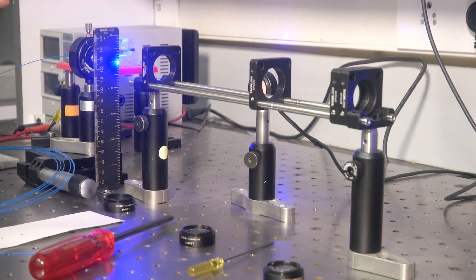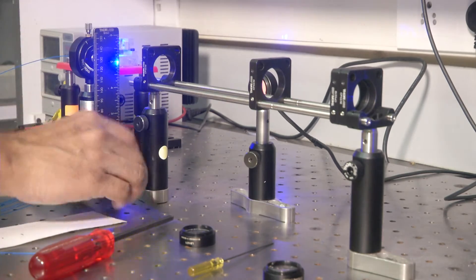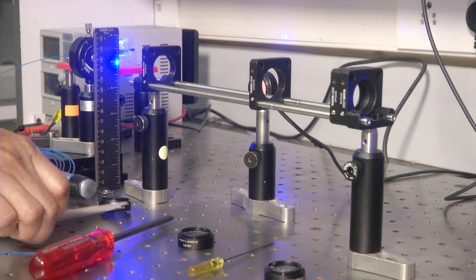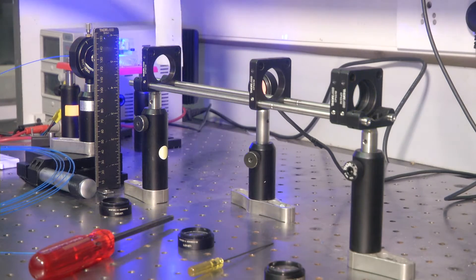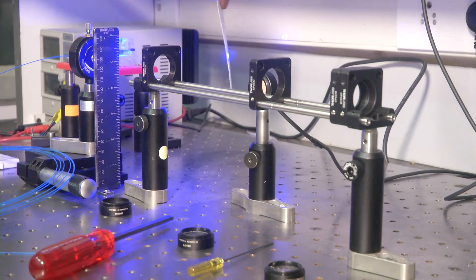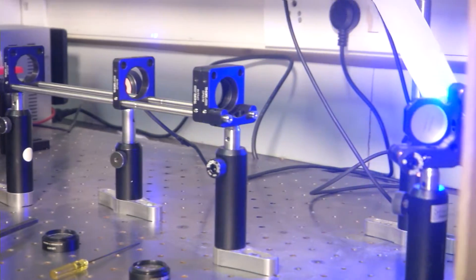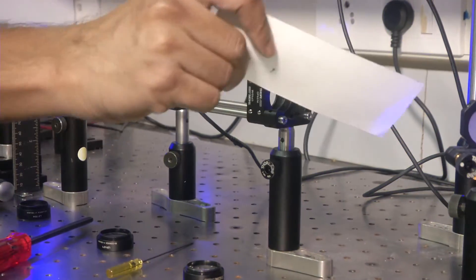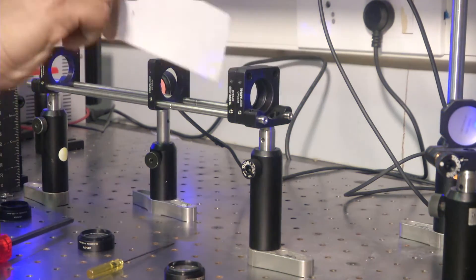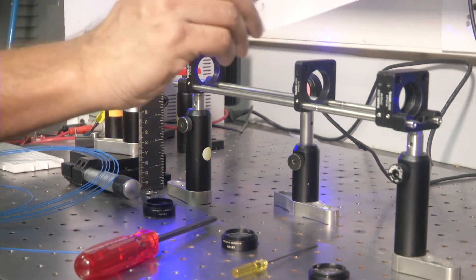Now let us see how, if you were to start from scratch — nobody is going to have the setup ready for you. I removed these lenses and kept them down. The light has to start from the first mirror: the light coming out from here travels through here and hits this mirror. We want that light beam to go through the centers of these holders.